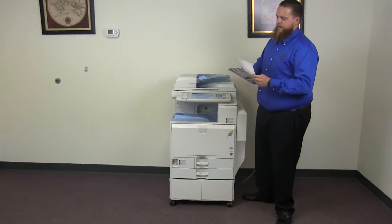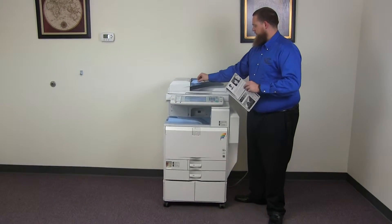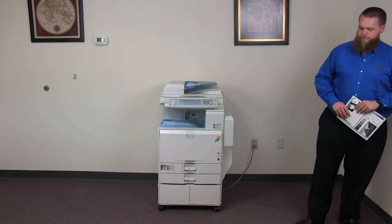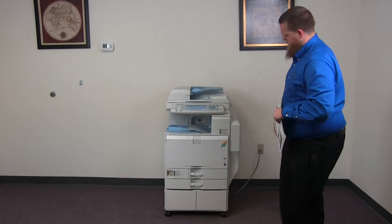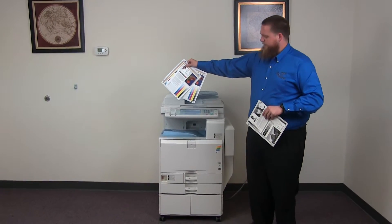Now we'll go ahead and test out the document feeder. We'll place our two test copies in the feeder face up. Here we have our test copies through the document feeder.